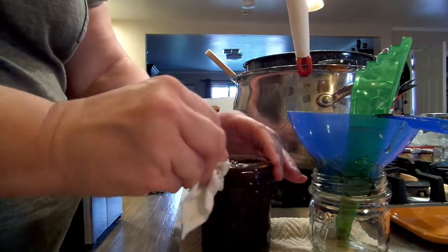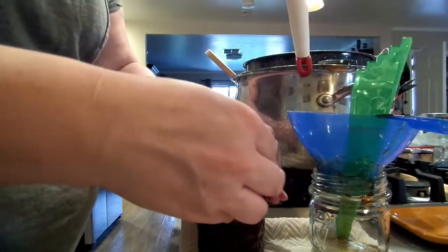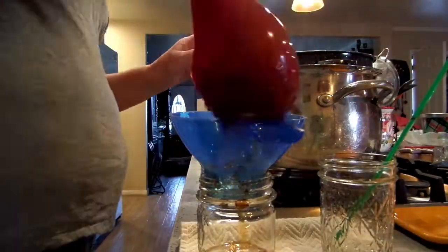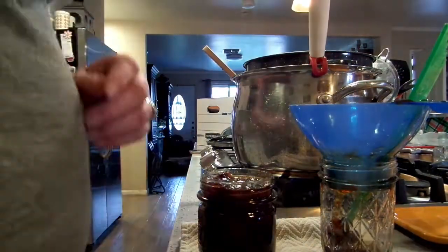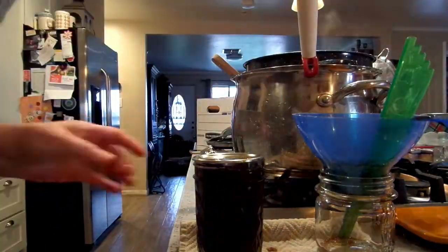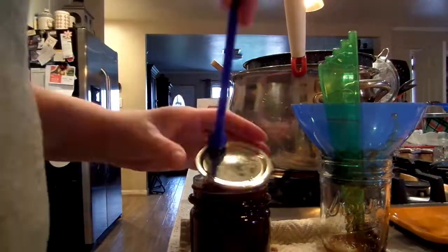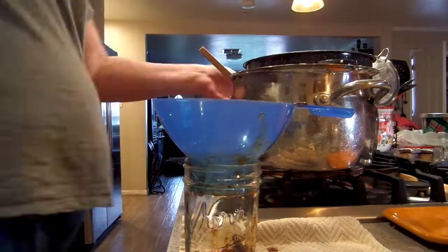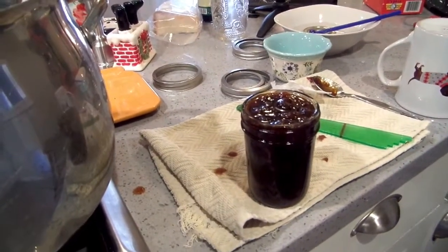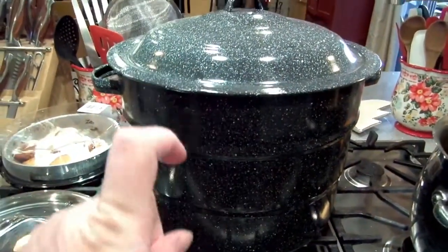This smells so good — I have already tasted it and it is super delicious. I have got six half-pints. I actually decided to leave one out because it is so delicious and we want to eat it. I'm turning up my heat and I'm going to process these jars for 15 minutes.